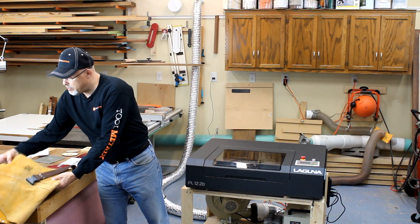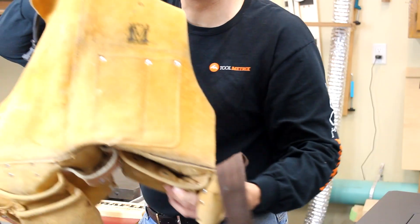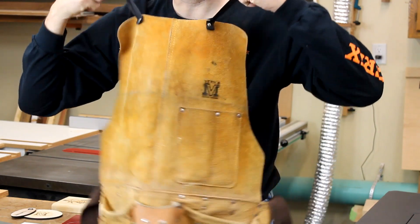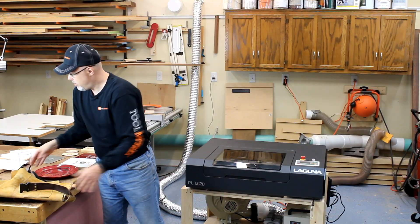Leather — I burned into a couple of different pieces of leather. This is a leather shop smock, suede leather, so it's a little bit fuzzy, but it's still pretty cool and good results at very low laser settings in order to be able to do that.